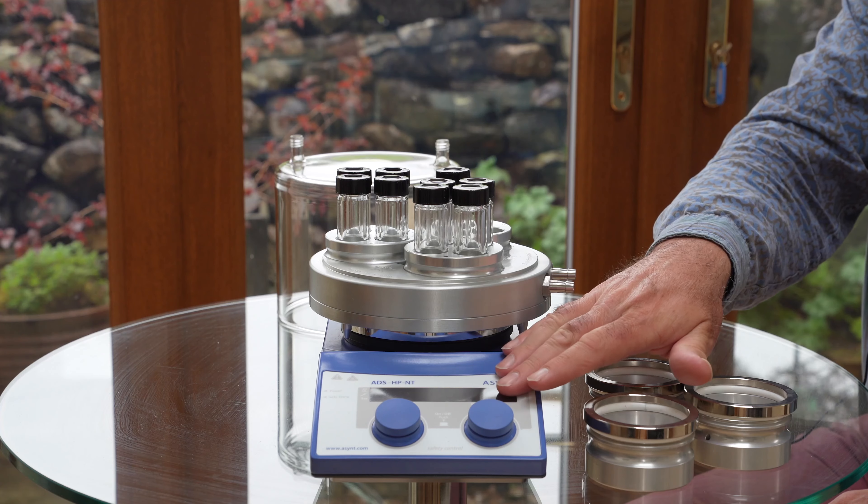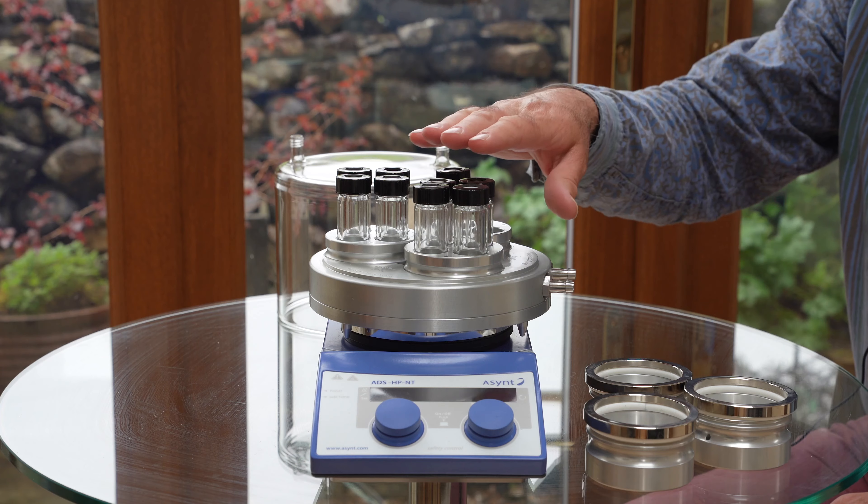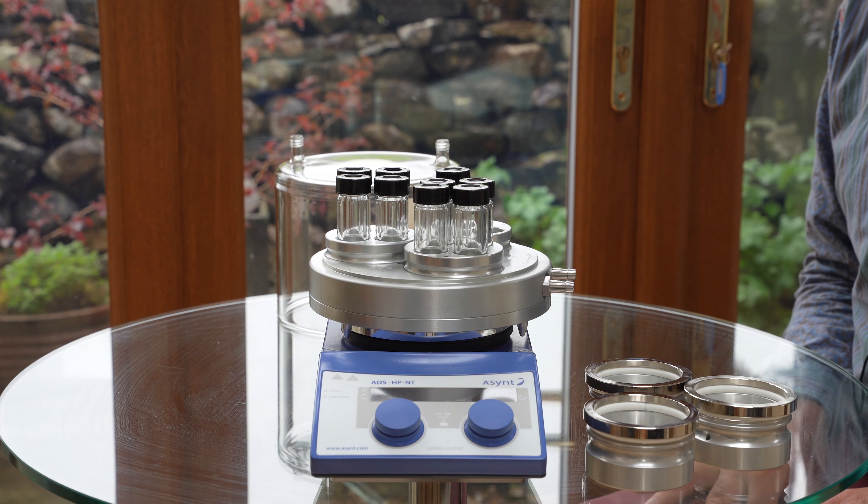We use a standard magnetic stirrer to magnetically stir, just as you do on the heating DrySyn unit.